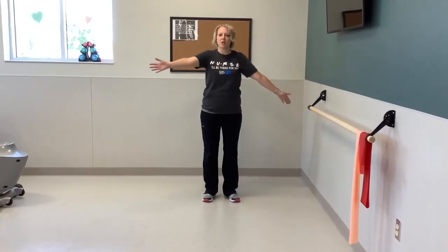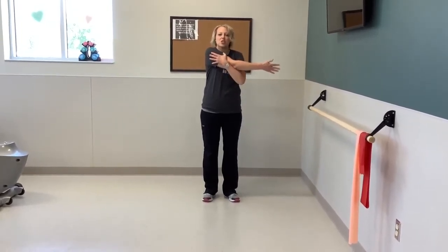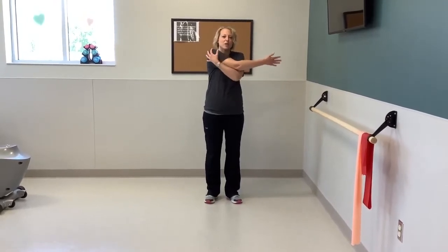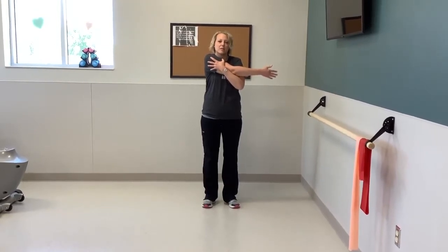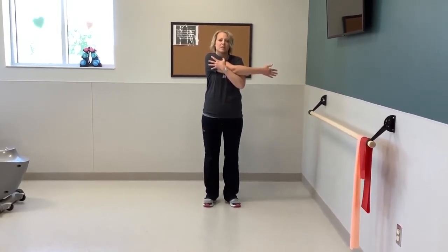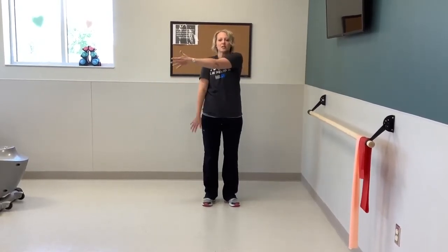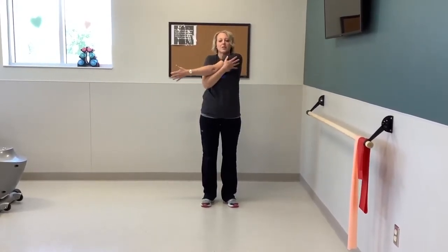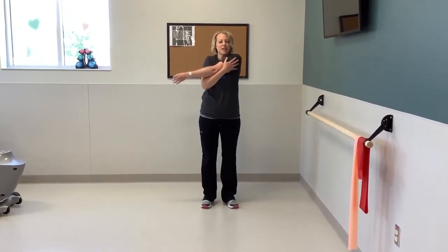Now with one arm out, we're going to take one arm, bring it across our chest, bring our other arm up, and just gently pull our arm and stretch right through here. We'll hold for about a count of eight. And then open it back up to stretch. Bring the other arm across, bring your arm up and pull. Remember not to make it hurt, just to where you can feel that light stretch.